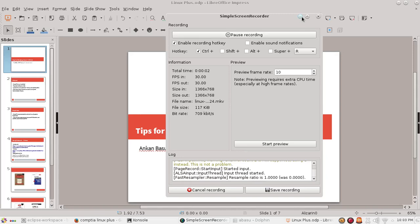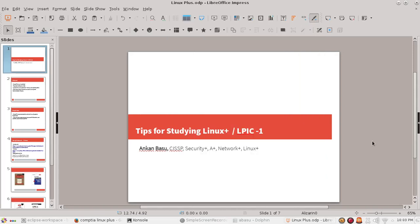Hello everyone, my name is Ankan Bashu and I'm a CISSP. I hold Security Plus, A Plus, Network Plus, and most recently I passed the CompTIA Linux Plus Certification. It's a two-phase certification just like the A Plus, and today I wanted to give you guys some tips about how to study for the exam and how to pass it on your first try.